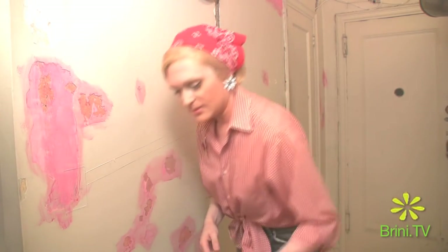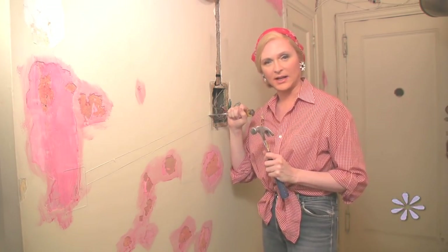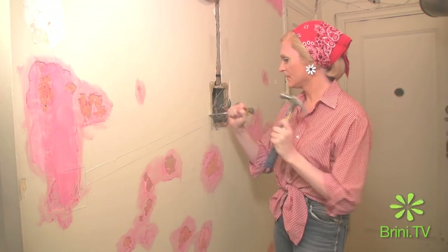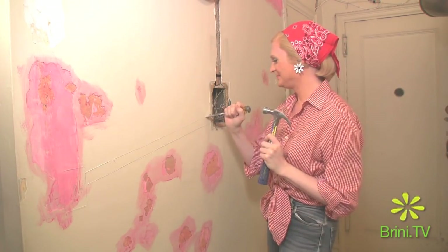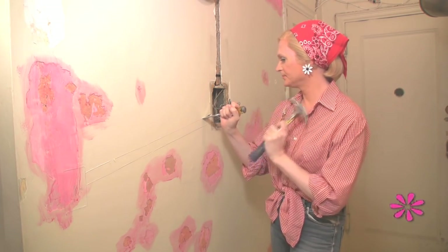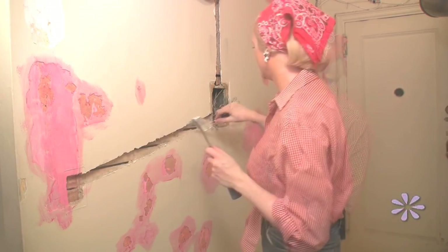Our next step is to begin to chisel away the plaster — and it is a good process to get your regressions out. All we do is set the chisel on our scored line and pound away. As you pound away on the line, you will notice that plaster starts to fall away. And so there we have it.